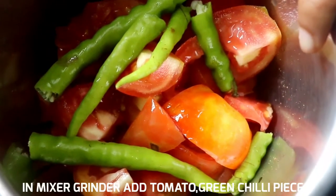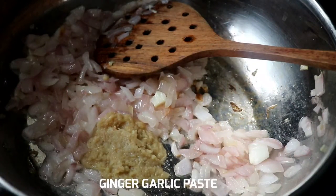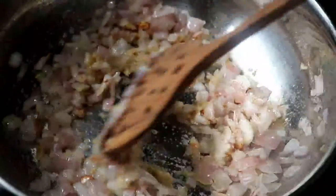Now put a tomato in the pan and paste it in a mix. I'm going to cook a little paste in the prawns and fry it.